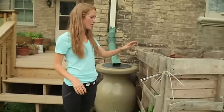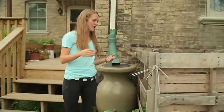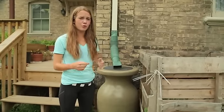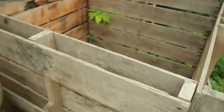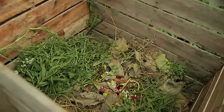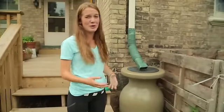We also have a giant composter and a rain barrel. Everything — weeds, dead leaves, scraps from food — everything that can be composted goes here. Next year we'll have this amazing rich soil that can help our garden flourish even more. We also have a rain barrel so we can conserve as much water as we can. We're all about the environment.